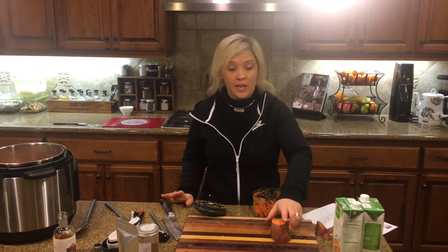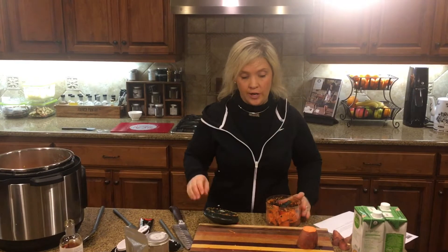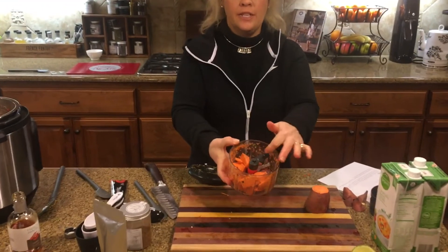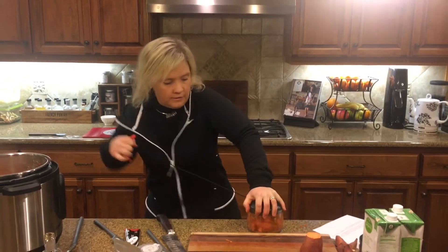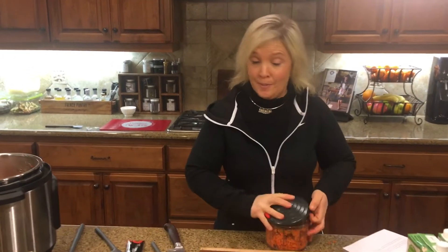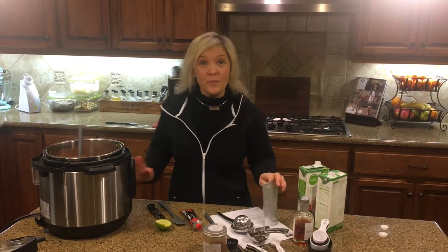Next up is sweet potatoes. Did you guys know that you do not have to peel your sweet potatoes when using them in soups, roasting them, or whatever? But when you're going to chop them in the Eco Chop, you definitely want to make sure they're cut into small enough chunks that they don't get stuck on the blade. Let me show you how easily these sweet potatoes chop up. Raw sweet potatoes, you guys — check that. Time to get the soup finished up.